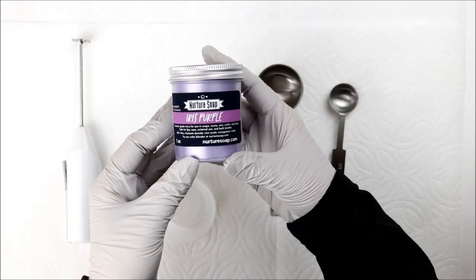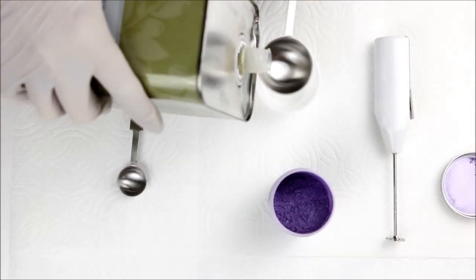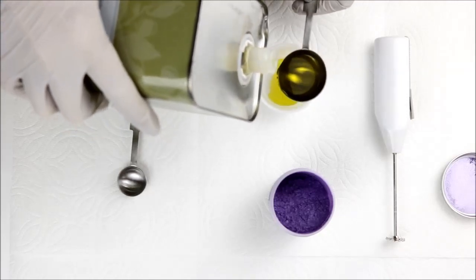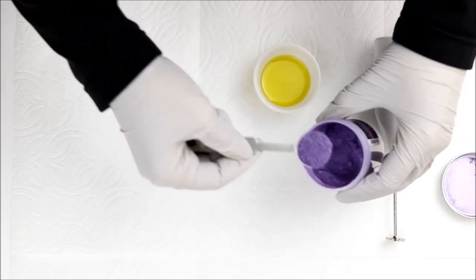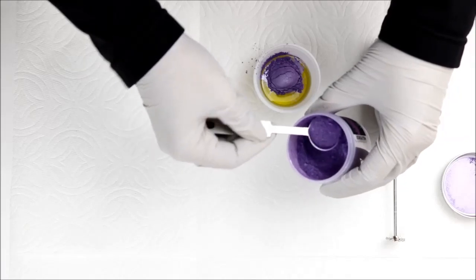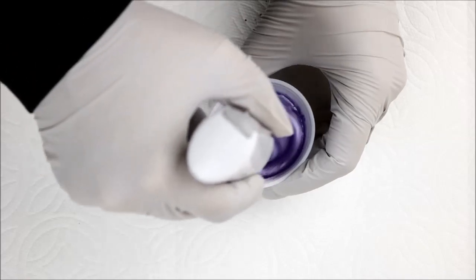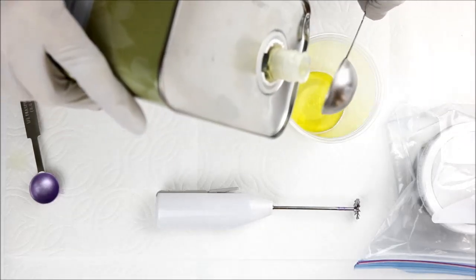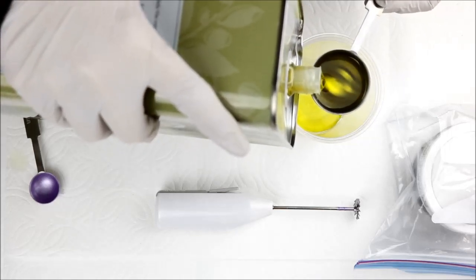For my top layer I'll be using iris purple mica for a lighter, more pastel purple. I would have added some titanium dioxide to that top layer, but I want to see how it looks all by itself. The middle layer will be colored with mocha brown — I've already mixed that because it was left over from another batch of soap I just made. The brown will hide any color bleed from the bottom layer with the discoloring fragrance, since this is my barrier layer.